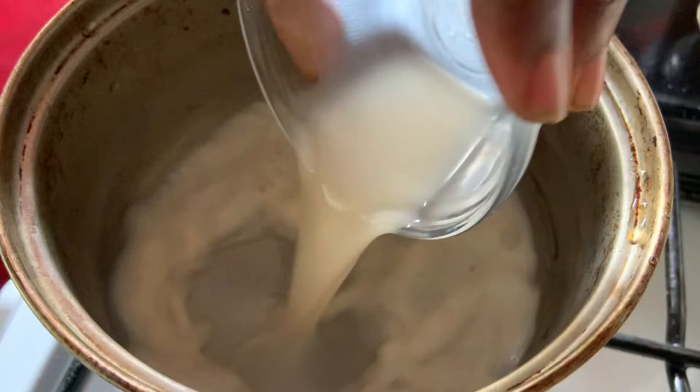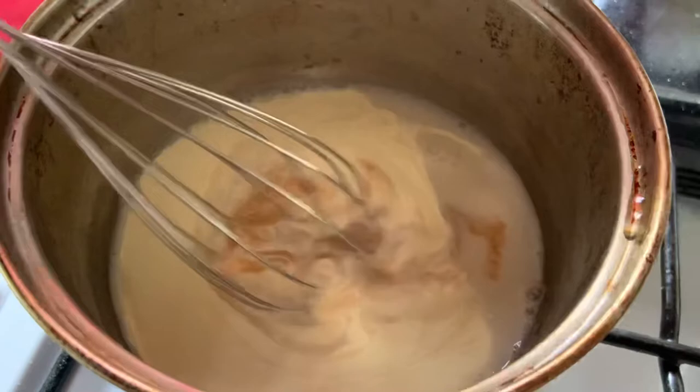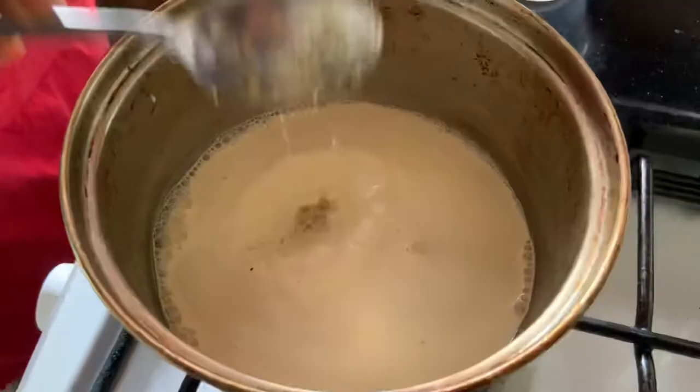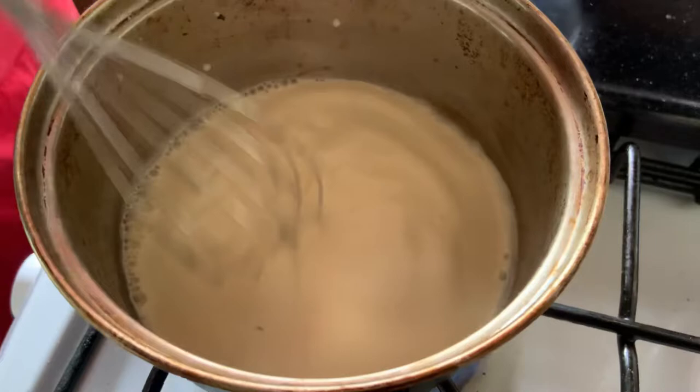Over low heat, we're going to add our milk. We're going to add our whipping cream. And we're going to add our essence and mix it together really well until we see some bubbles form along the side. We're going to add one tablespoon of sugar to dissolve and then allow it to cool.